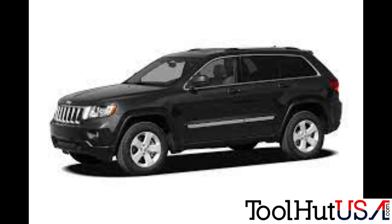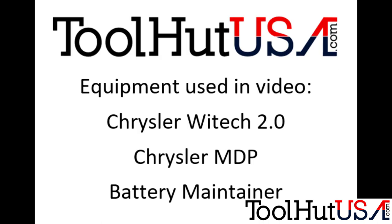We have a 2012 Jeep Grand Cherokee and the shop is installing a used PCM. Shops always call me asking what step they skipped — I don't skip any steps. I don't need a pin number to do this. If you follow my procedure, there's no reason to call the dealer and no reason to buy a pin number. It works. If you follow the procedure as I've laid out, it's going to work. Watch and learn.